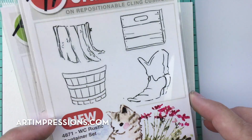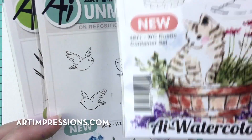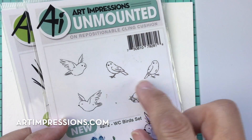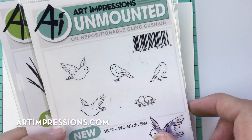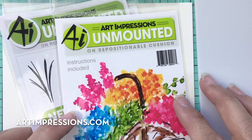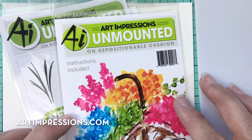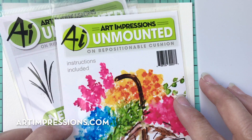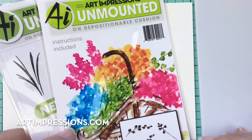We're going to need the little wooden crate, which is from the Rustic Container Set. You can use any of the containers for this. We're also going to use the little bird stamp. You can use multiple birds if you want to put a couple on the birdbath. Remember, I'm just giving you the idea — a lot of these stamps are interchangeable, so use what you have.